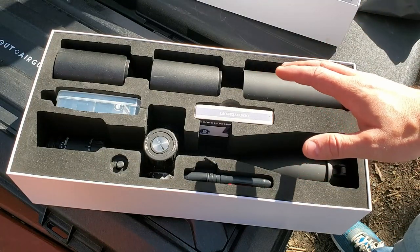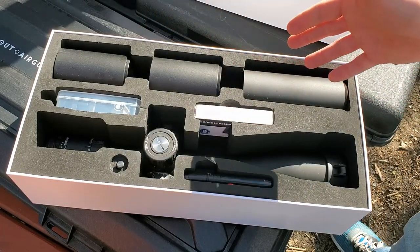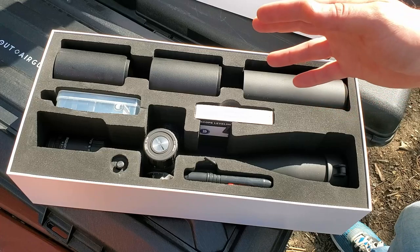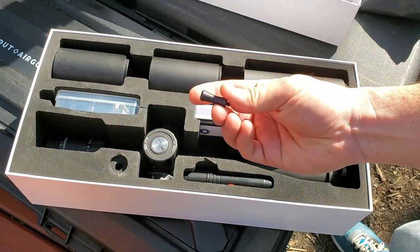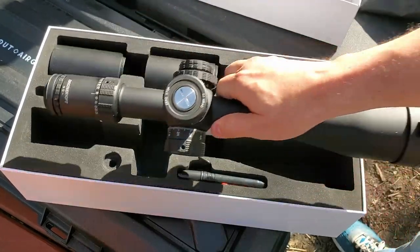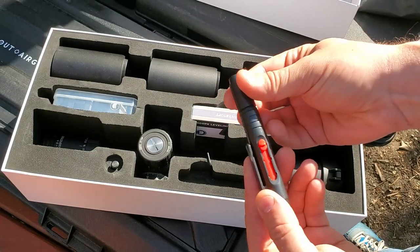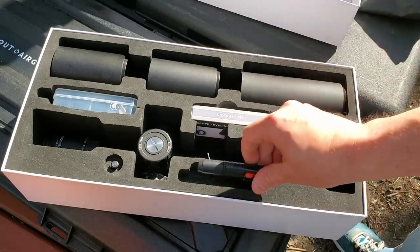Then we get to the scope itself. The first thing I noticed is a trio of sunshades — yes, you can attach them all together and make a super mega Voltron-style sunshade. Of course you've got the scope itself. There's a throw lever for the magnification adjustment so instead of pinching with your fingers you can use the lever — it threads right into that hole. They also include a little lens cleaning kit with a cleaner on one end and a brush for dust on the other.